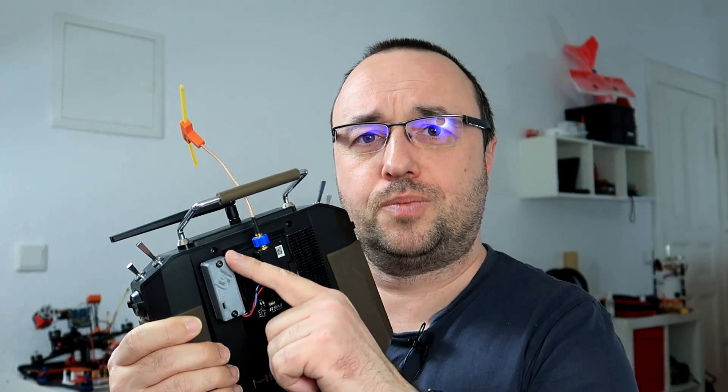I also designed a small 3D-printed enclosure that can be put on the back of your FrSky radio, that holds both the inverter and the HC-06 module. It should be linked somewhere here around. It's free, it's for you, it's there.